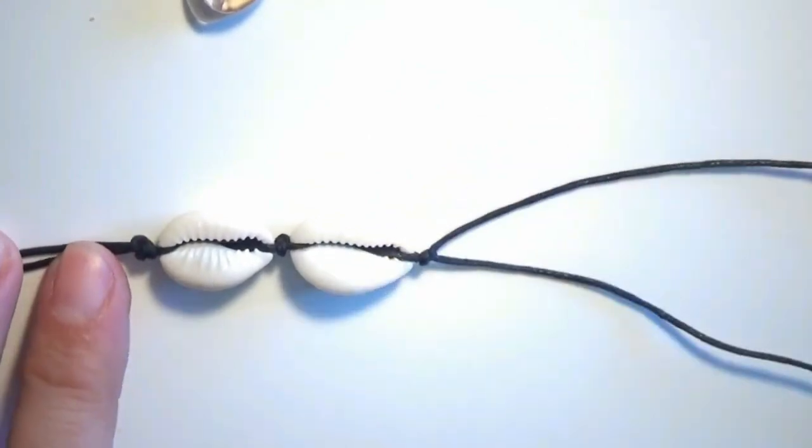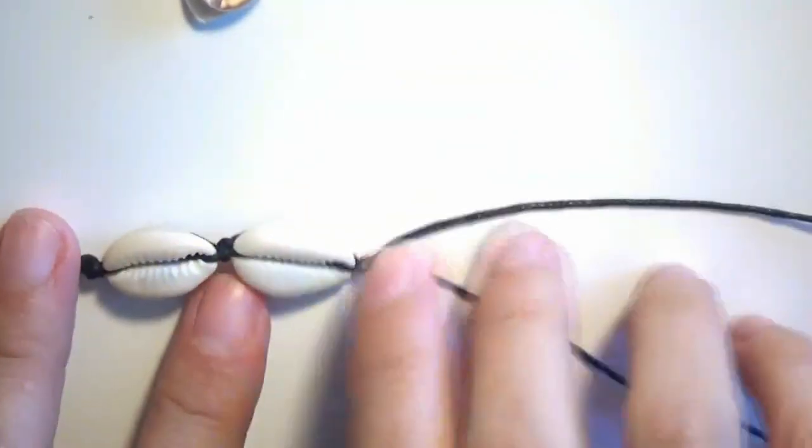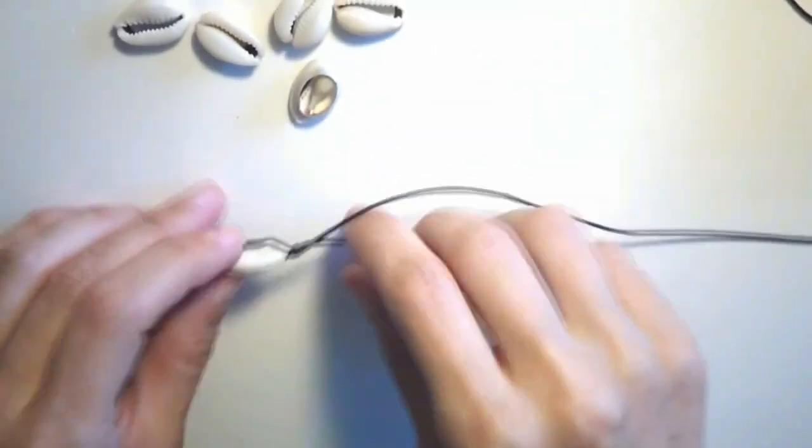I will continue adding the next shells by using the same technique.